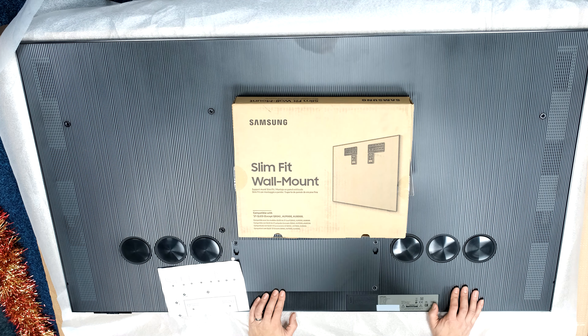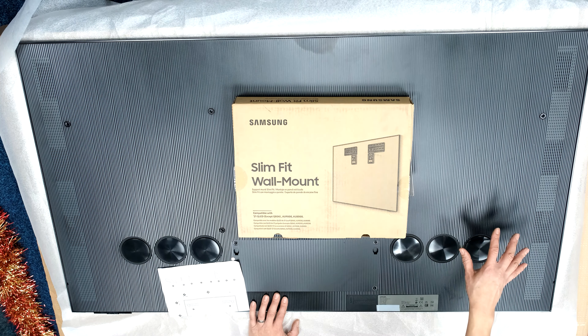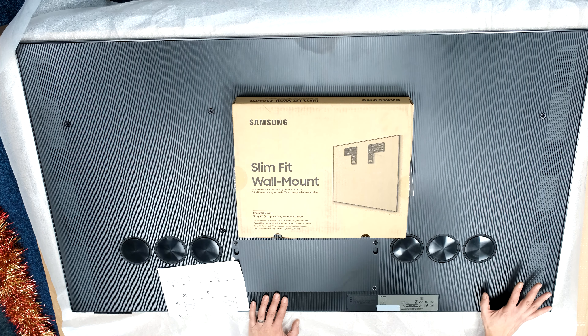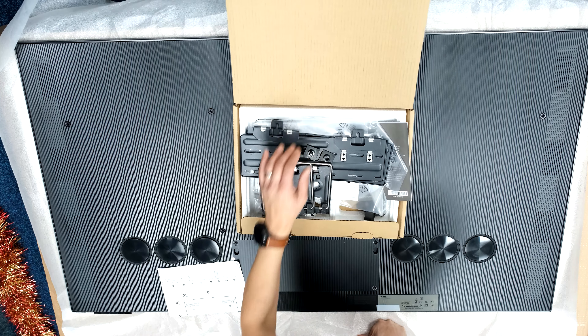Slim fit wall mount 2023, this time on a Samsung S95C OLED. The reason I've picked the S95C is it's only 11 millimeters thick. I'm going to set it up with a 7.5mm gap configuration, so all in all this should only stand off the wall 18 and a half millimeters to the front of the TV — super slim and sleek.